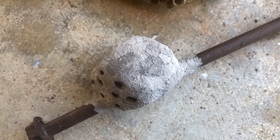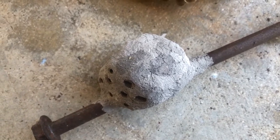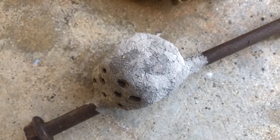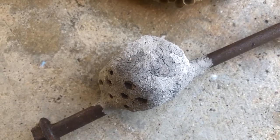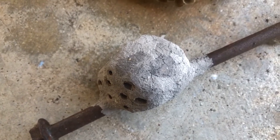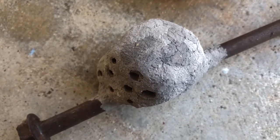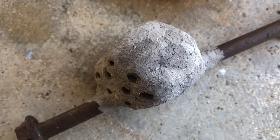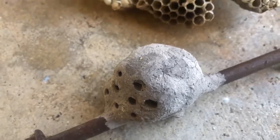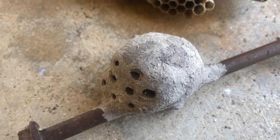A lot of dirt daubers prey on spiders, so sometimes we call them spider wasps. Many of them are very specific to certain spiders — we have quite a few here that really like widow spiders. I don't know what type of nest this is exactly; we may cut it up in a minute and see, since we're not going to harm anything because they've already hatched.